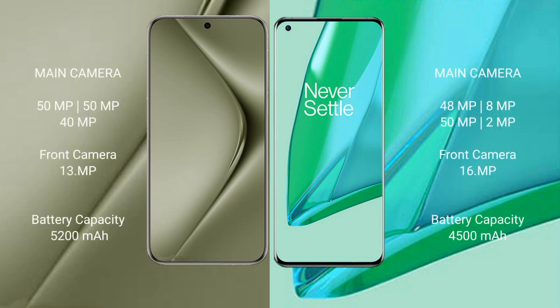The Huawei Pura 70 Ultra features a rear triple camera setup: 50MP, 50MP, and 40MP on the back, with a 13MP front camera. The OnePlus 9 Pro also has a rear triple camera setup: 48MP, 8MP, and 50MP on the back, with a 16MP front camera.